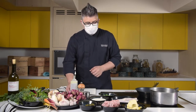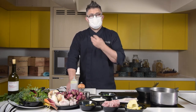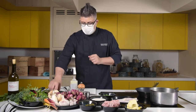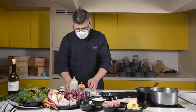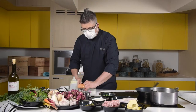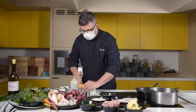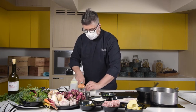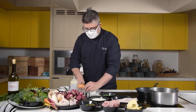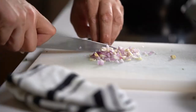First things first, we want to work on our filling. Now this valentine must have a filling that is both moist, sumptuous, and very well seasoned. So to start with, I want to take some garlic and shallot and give these a rough chop, and we're going to cook them very slowly in a little bit of butter. This will bring out the flavors of the garlic and shallot and allow them to soak into our filling, which is going to be the basis of our valentine.